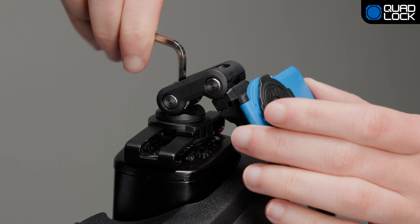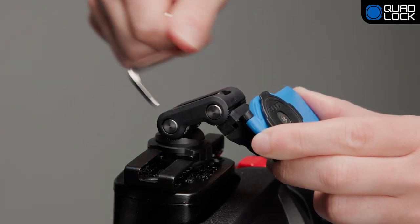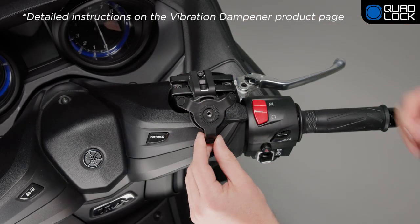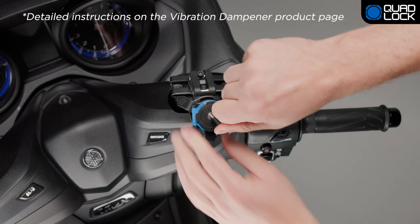For all adjustments, ensure the teeth are aligned. If you have purchased the vibration dampener, install this under the index head of the Quad Lock mount.